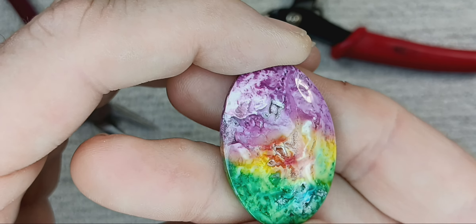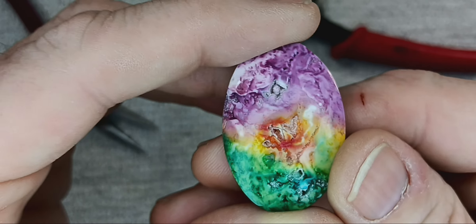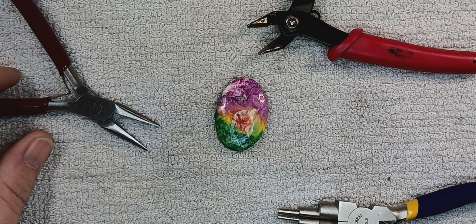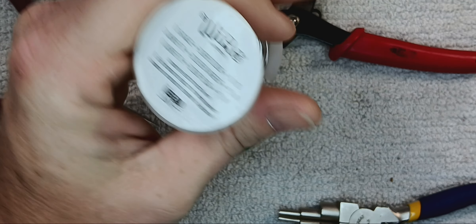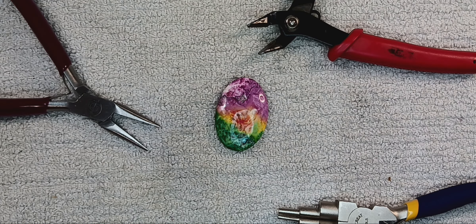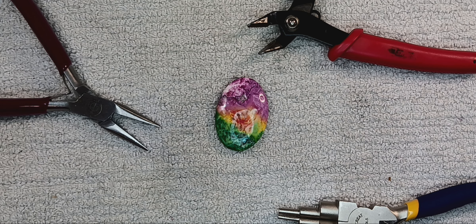We are going to do an oval today — another beautiful rainbow quartz. This one's nice and bright. We're going to do a different type of wrap. We're going to need 18 gauge silver wire and 20 gauge silver wire. You can do it on 20 and 20, or you can do it on 20 and any smaller diameter. Today we're going to do a frame and then do our design.